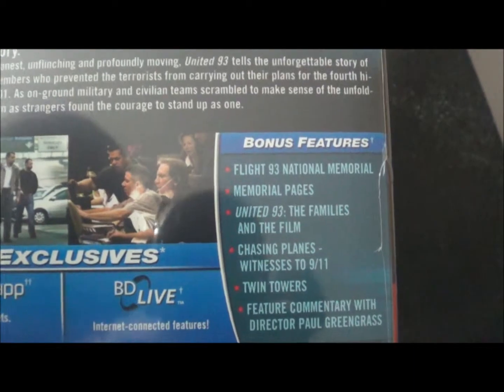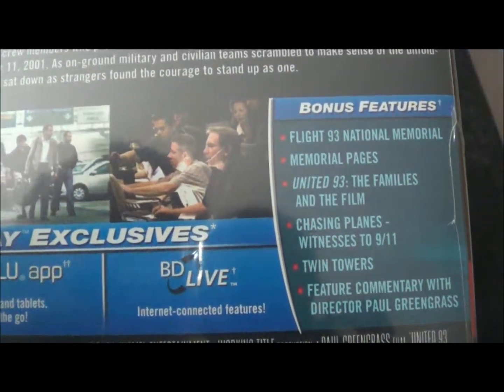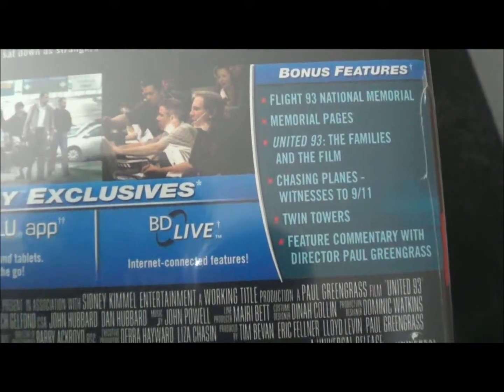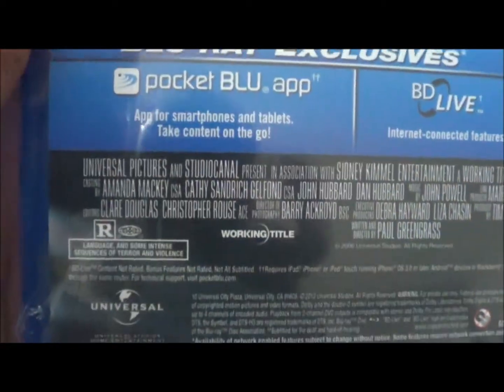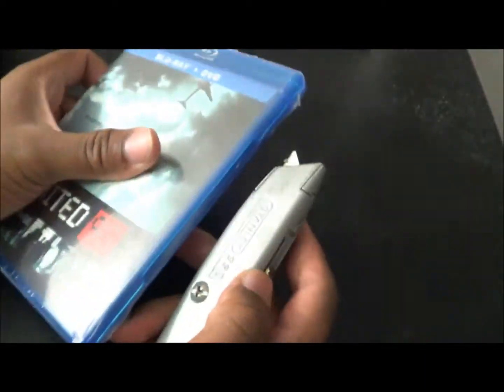On the back you have the bonus features: Flight 93 at the National Memorial, United 93 the Families and the Film, Chasing Planes, Witness to 9/11, Twin Towers featurette, and a commentary with director Paul Greengrass. It's made by Universal and Working Title, rated R, and is one hour and 51 minutes long.